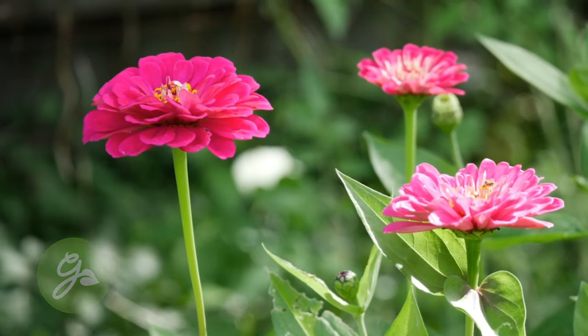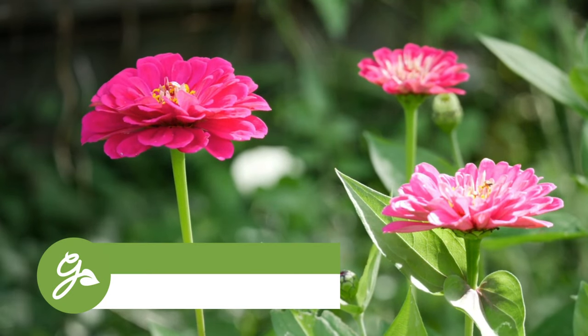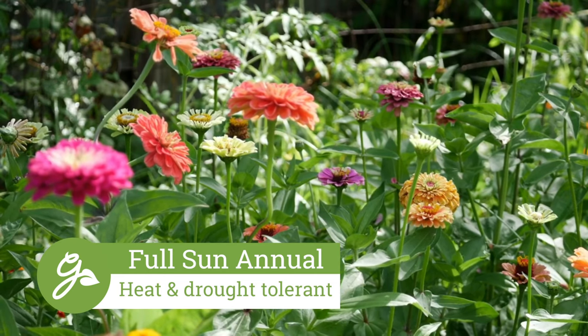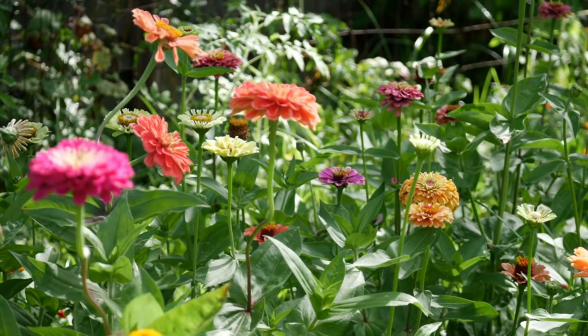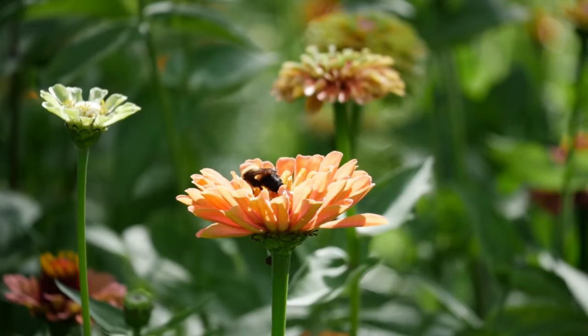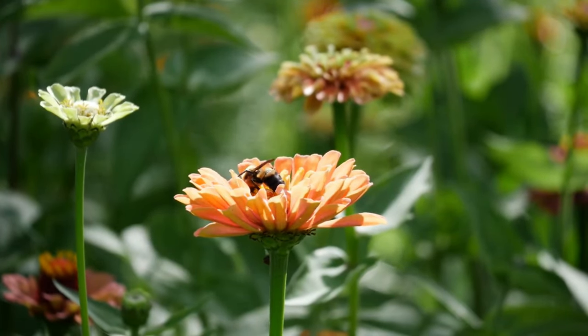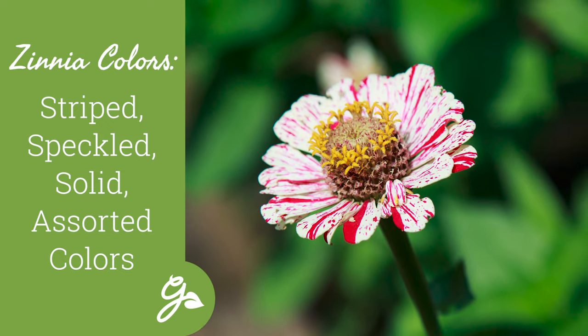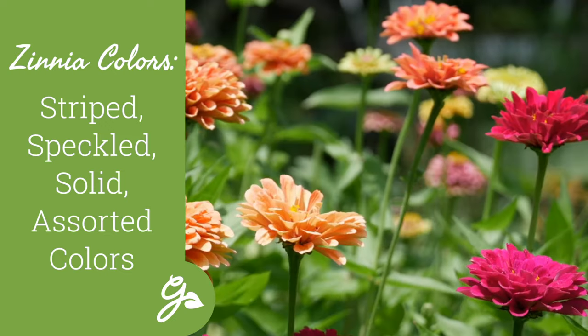Zinnias are annual flowers that grow in full sun and well-drained soil. They don't mind heat and they tolerate drought well. Zinnias range in height from six inches to over four feet tall. Their flowers can be striped, speckled, or solid in a variety of colors from pastel to bright vibrant hues.